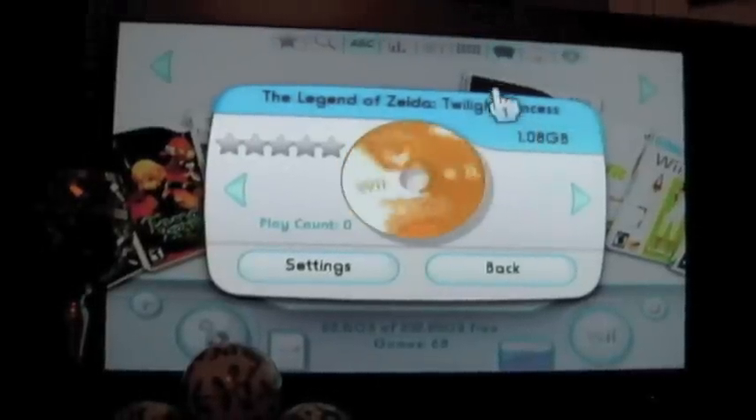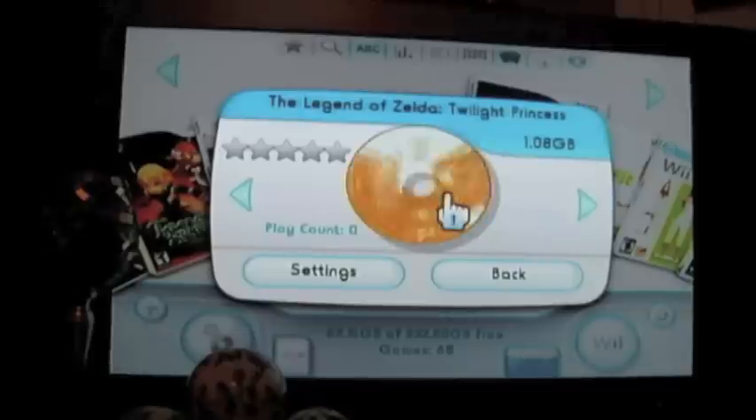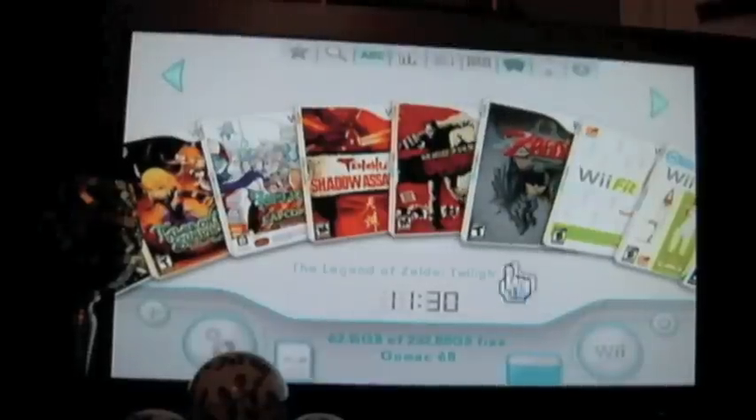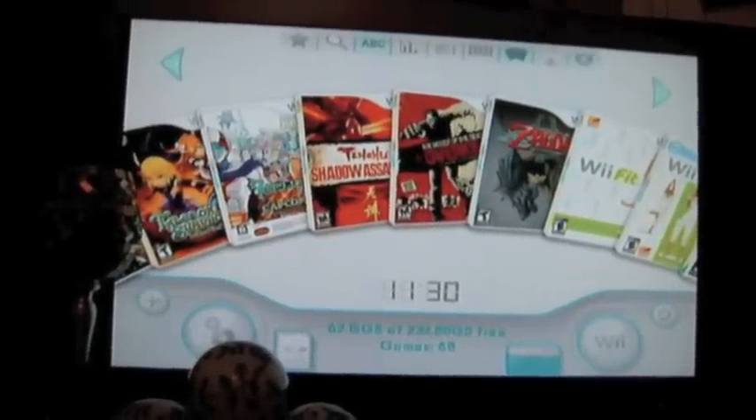Twilight Princess on here already has the artwork and the disk artwork. That's something you will probably have to download at the time. If you had a question about how to do that, please refer to the video I have up for installing box art and CD art.